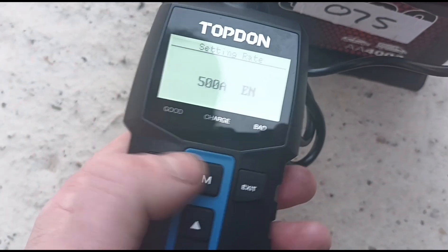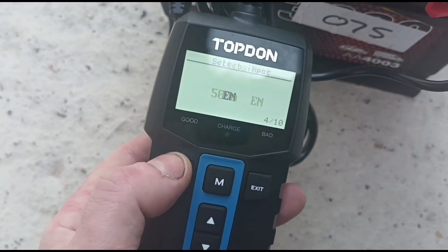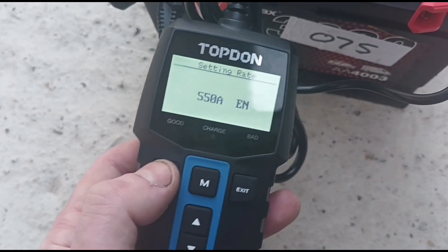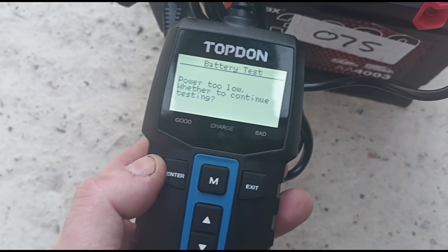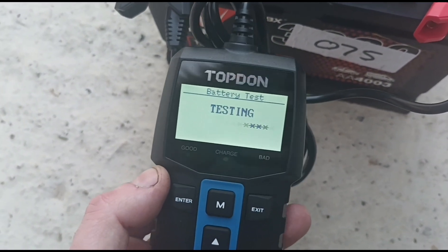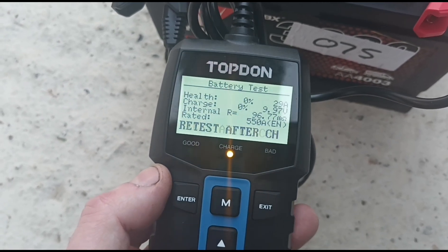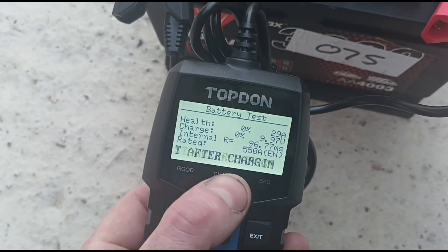We press OK and that is 550. I've accidentally pressed back — go back again. EN 550, we just need to increase that to 550. It says 'Power is too low — whether to continue testing.' So it's saying the battery is too low to test because it's on around about 10 volts — 9.97 volts. So what it's saying is to recharge it and then retest it afterwards.